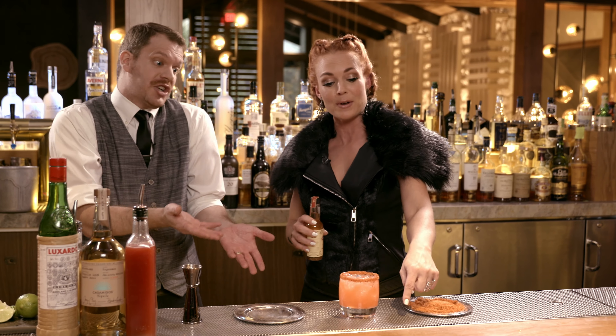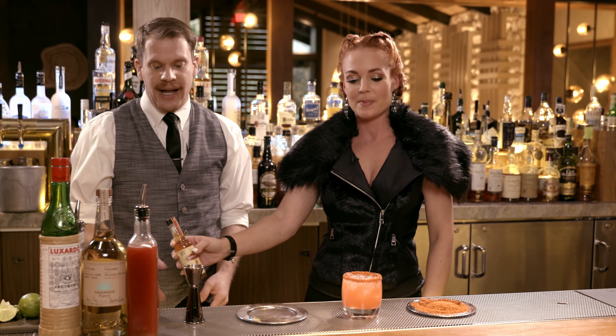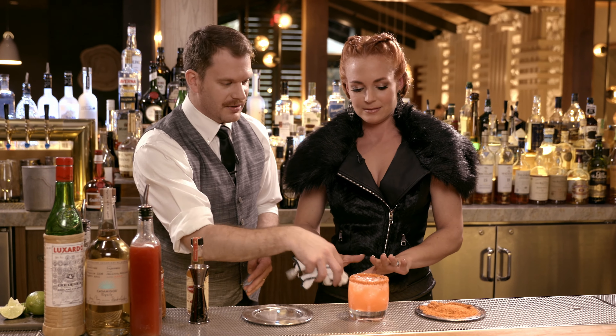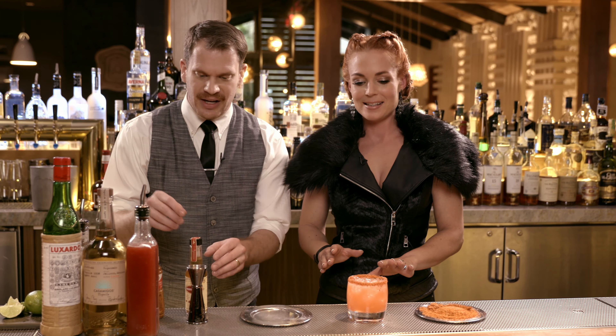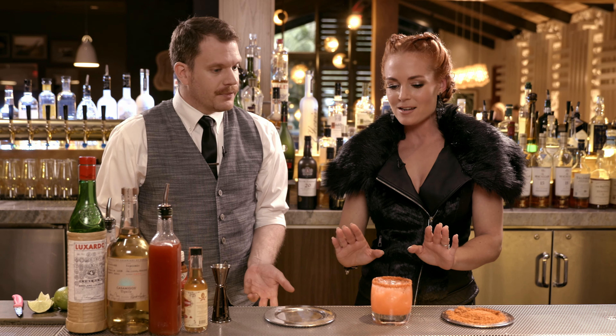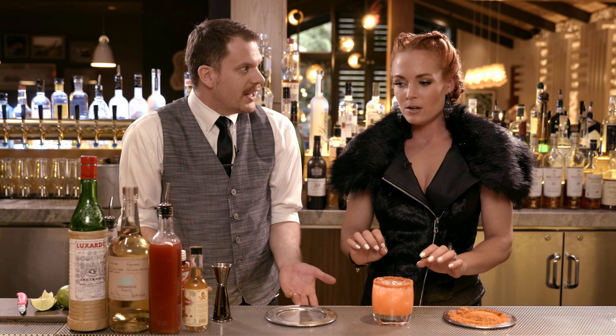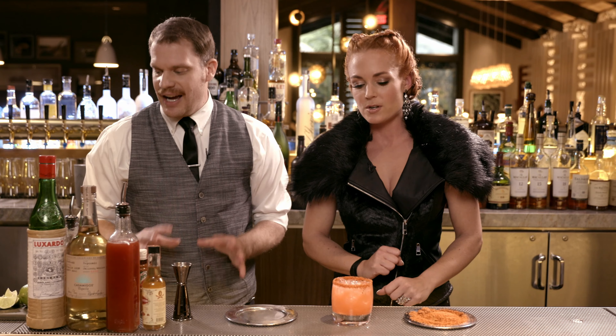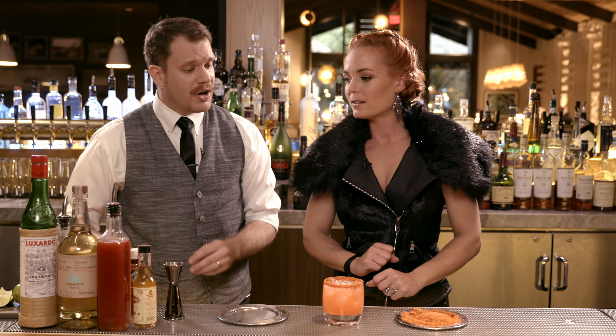Next up, we're going to do half an ounce of our Lissardo Maraschino. Just half an ounce. Oh, that touched my nose — I have a very clean nose, bacteria-free. Half an ounce. That was very impressive.